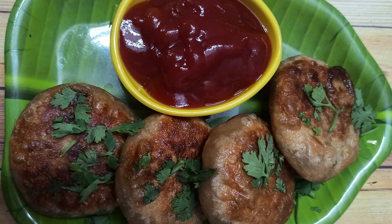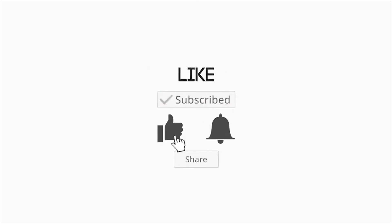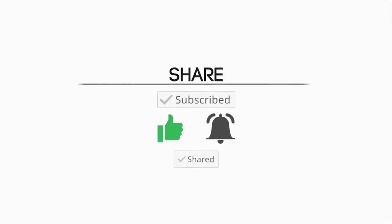If you like this video, subscribe to my channel and press the bell icon. Please share with your friends and family.